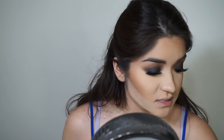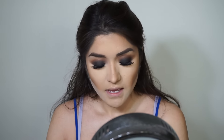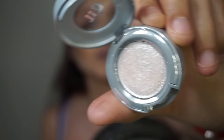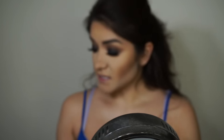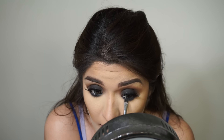I'm taking this eyeshadow from Urban Decay called Cosmic — it's a white, almost pigment-like shade and it's super glittery. I dropped it, but taking the same flat brush from earlier, I'm spraying it with Fix Plus and then applying it on the bottom wherever we placed that smoky black underneath, just going over it.